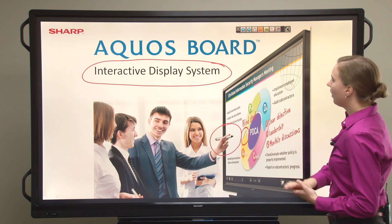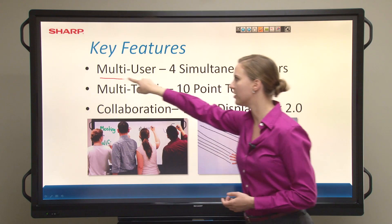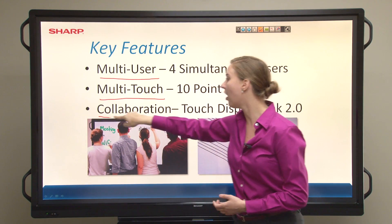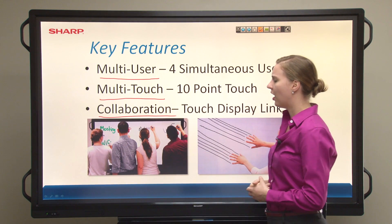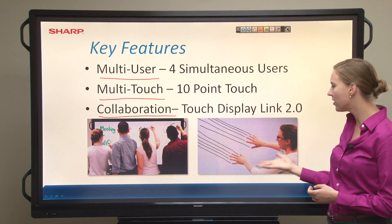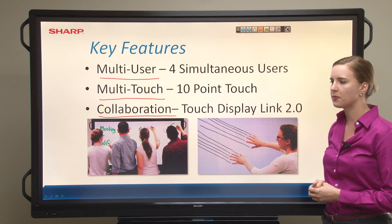From here, I can go ahead and move forward in the presentation and make additional annotations here. So the Aquos Board is multi-user, multi-touch, and offers collaboration. Here we have some photos of collaboration, up to four people using the Aquos Board at once, and ten-point touch capability.